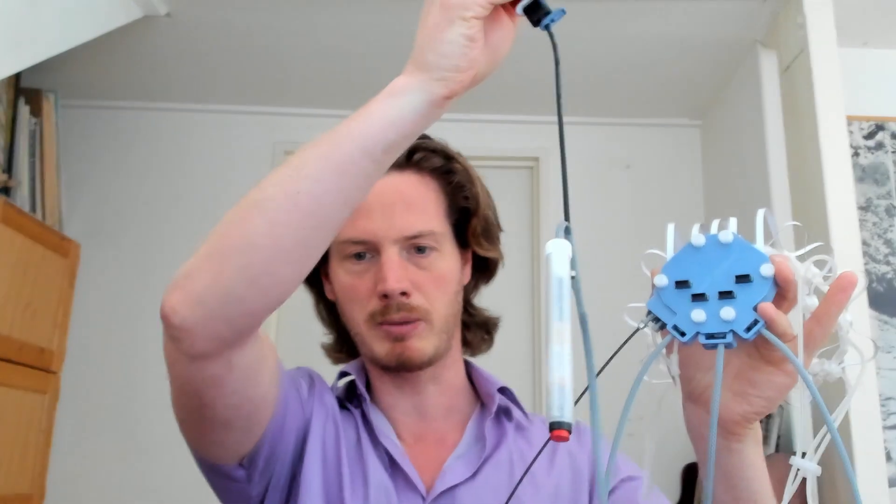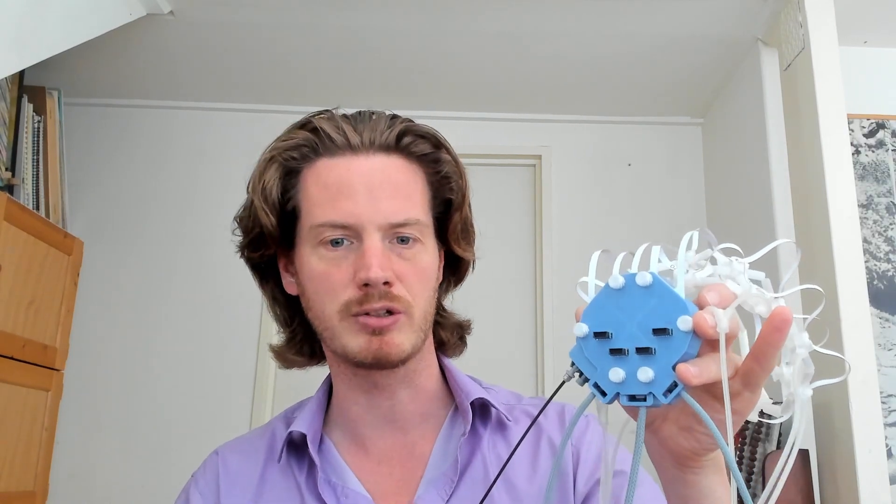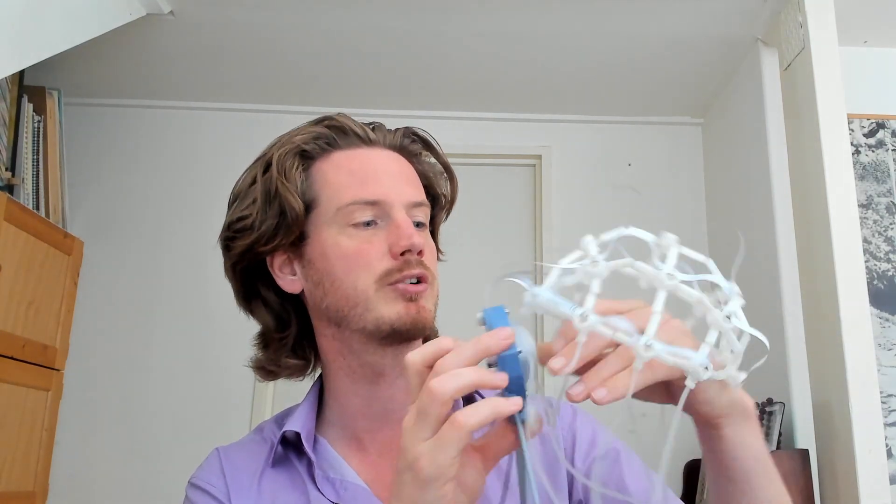In that way we don't have any interference coming from the computer. The system is powered through a power bank. At the back of the amplifier we have two ear clips coming out, and one more cable which is just a USB cable that powers the system. There's also a button for marking events, and four ports for connecting additional channels, because we have 32 channels and we're only using 19 on this cap.